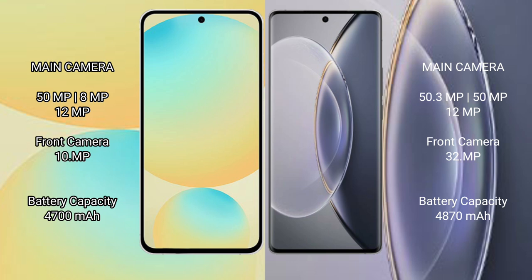Samsung Galaxy S24 FE has a 4600mAh battery with 25W fast charging support. Vivo X90 Pro packs a larger 4870mAh battery with 120W fast charging support.